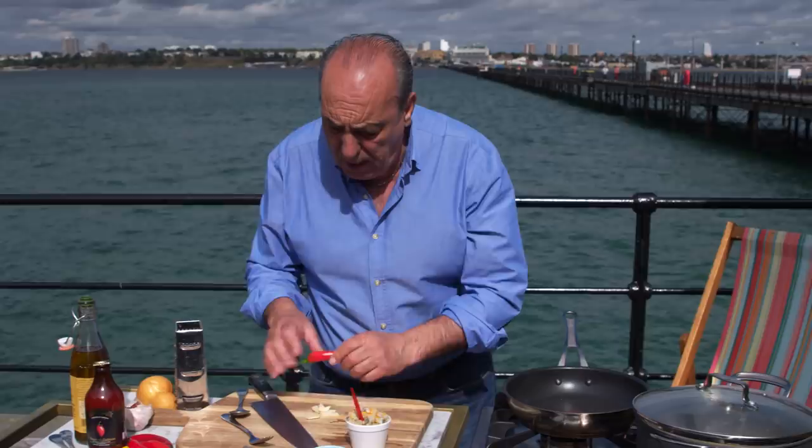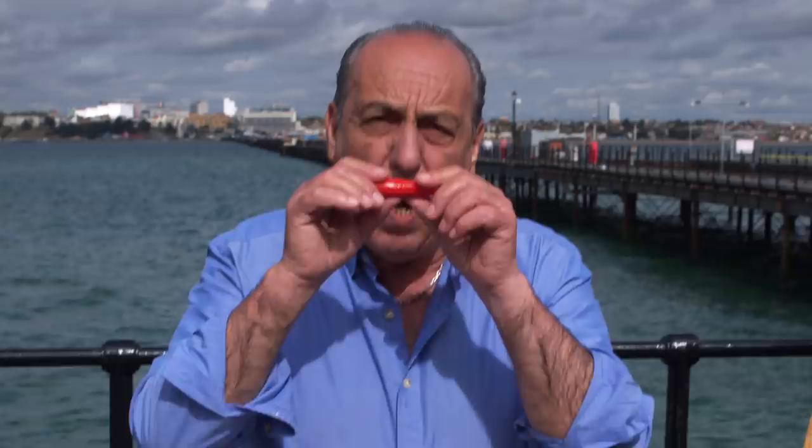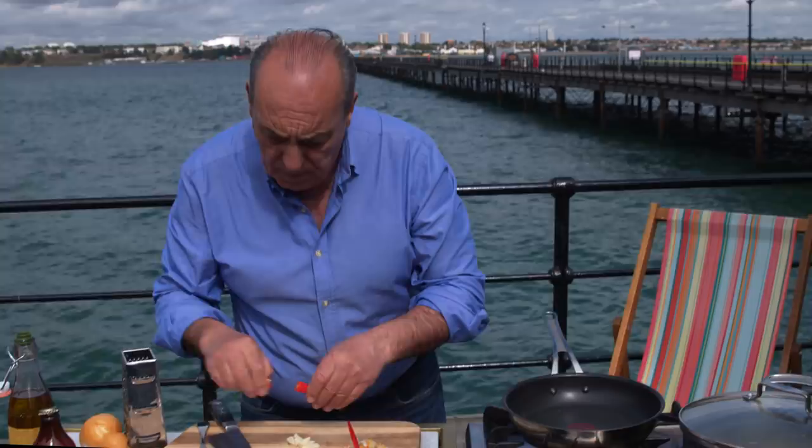Then you need the chili. Look what I do with the chili — just bash it a little bit, away from your eyes. Smelly. If it's strong, means it's a little bit punchy and full of flavor. So inside here probably I need about a quarter of a chili. Again, slice it.